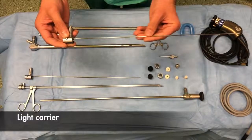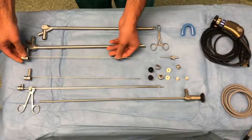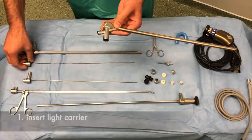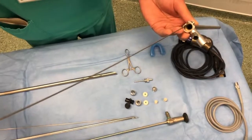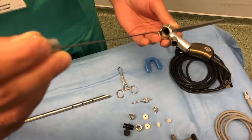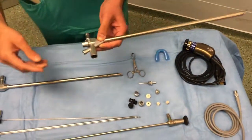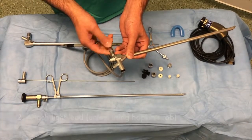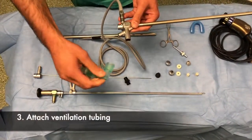This is the light carrier. These are optical grasping forceps that can be used to remove foreign bodies. First, the light carrier must be inserted along a port on the inside in this lumen as shown here. The light carrier clicks into place and does not move. A light lead can then be attached if the operator is planning on inserting the Rigid Bronchoscope under direct vision rather than using a camera.